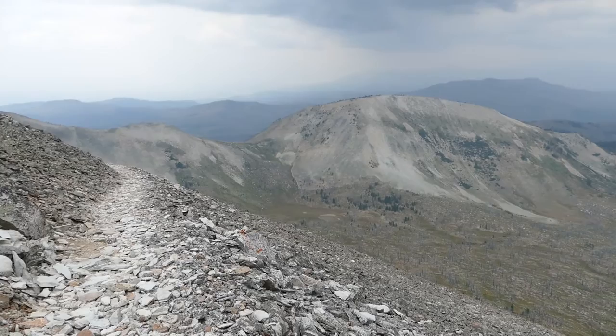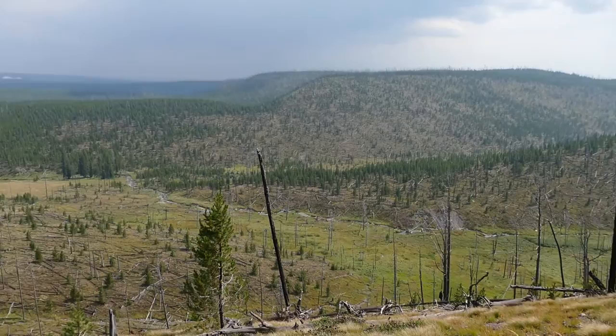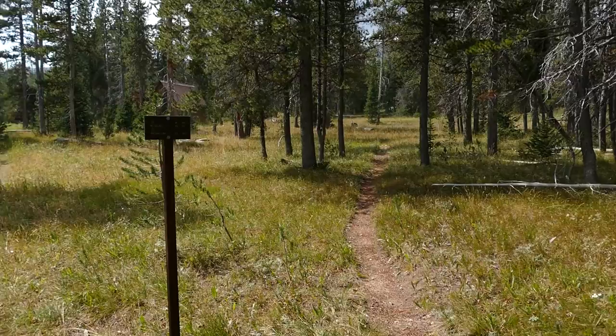I quickly wrapped things up and hustled down. It was kind of nice because I got a little bit of sunshine on the way down instead of at the top. On the way down I got to see that buck one more time. Then went back down to that cabin and started working my way up towards Trilobite Lake.